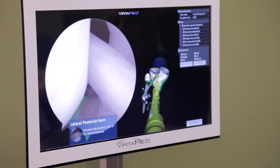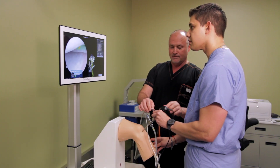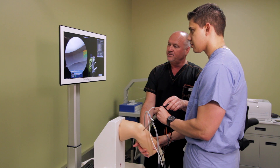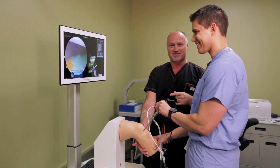Now it wants us to visualize the lateral meniscus, so it should be happy with you. That would show more if we pull it in — see how it opened up when I pulled it into varus? And so now it said, hey great, you saw it, so you passed step one.